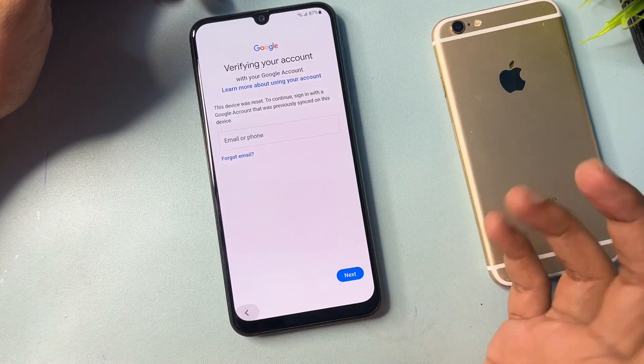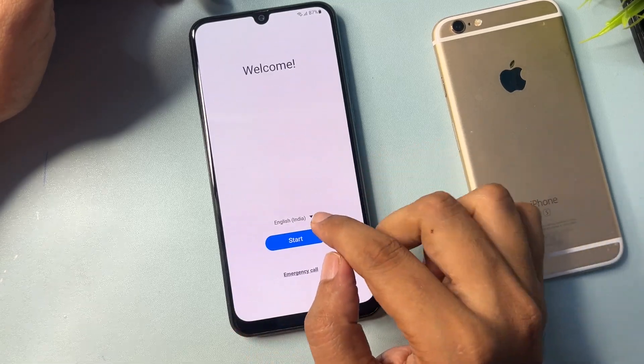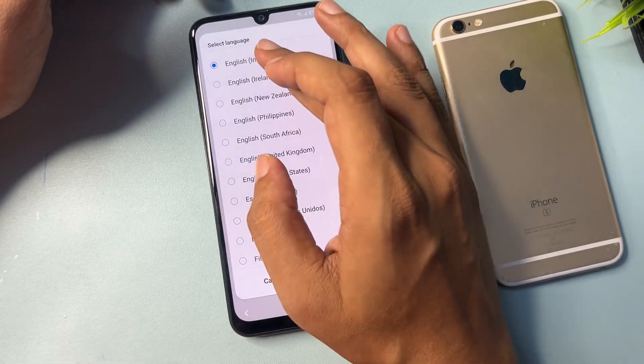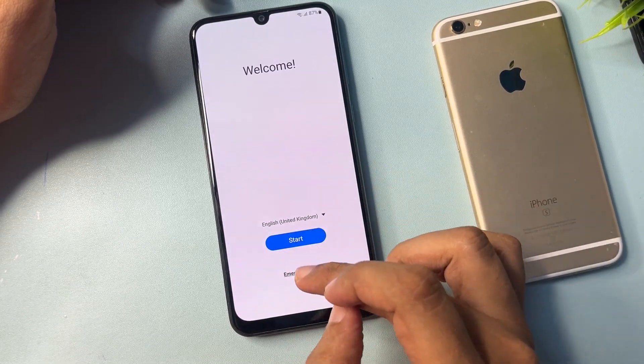Simply press the back button, go back again, and back once more. Now you need to change the language option — select English (UK) and press OK. Then tap on the Emergency Call option.